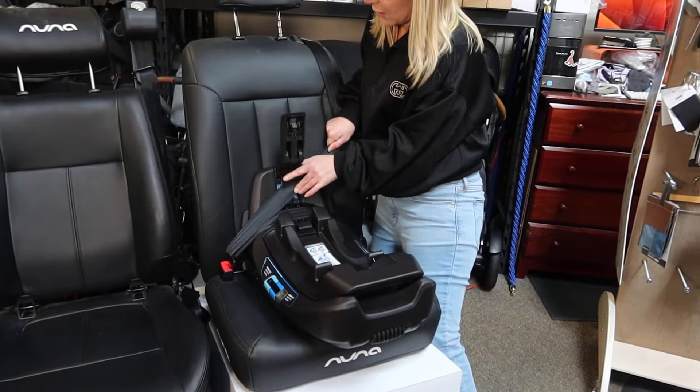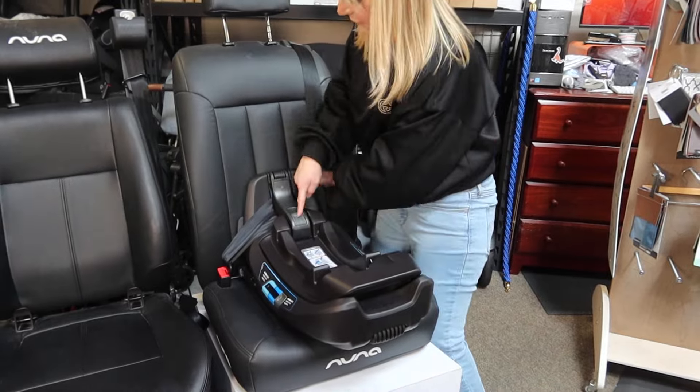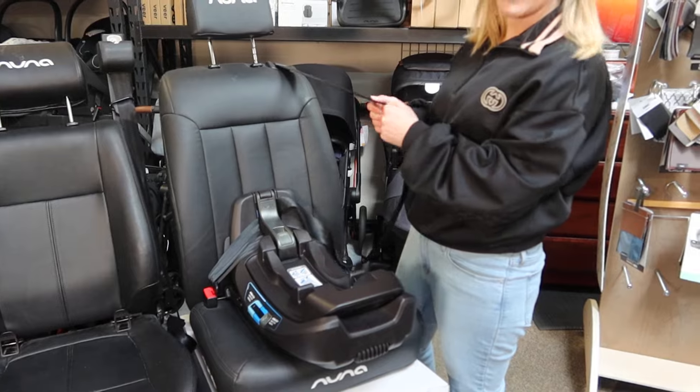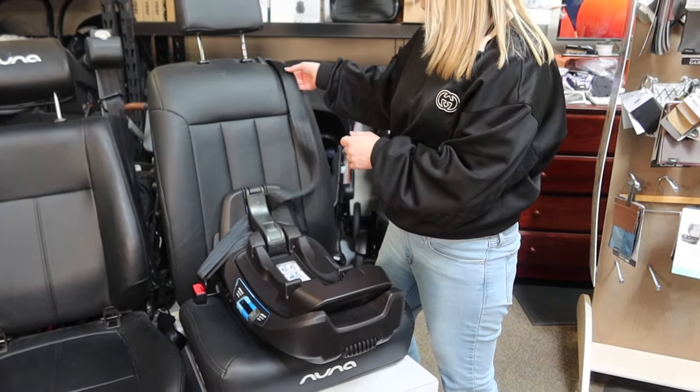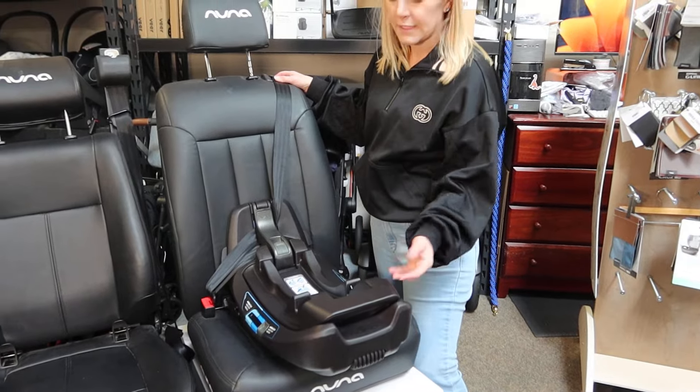Pulling that shoulder belt component over to where it reads shoulder belt, closing, listening for the click, and then locking the seat belt off by engaging the belt all the way out and coming back in. Usually it makes a retracting noise but it'll be locked off. This is also a correct installation.